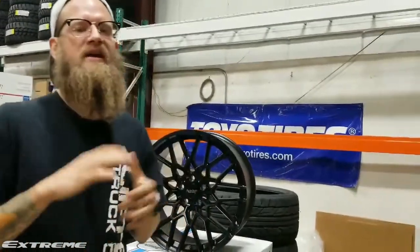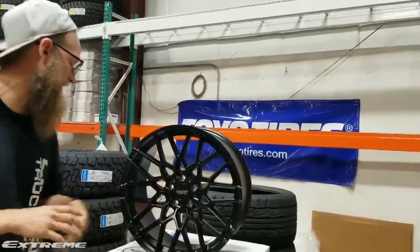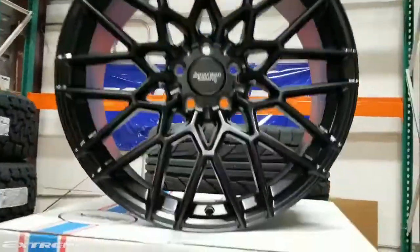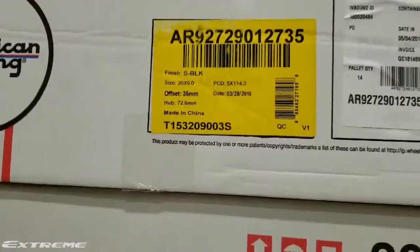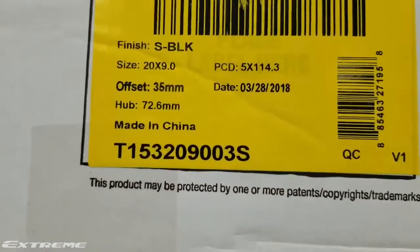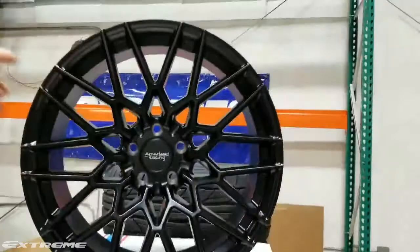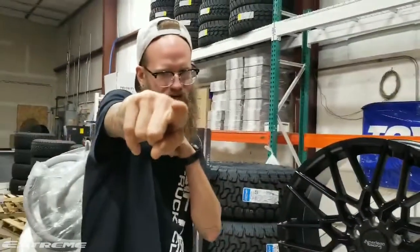What is going on everybody? Adam back here in the garage. Today we are looking at a set of American Racing Barrage. These are going to be coming in at a 20x9 with a plus 35 offset. Why don't you guys take a look at these? Comment below, tell us what you think.